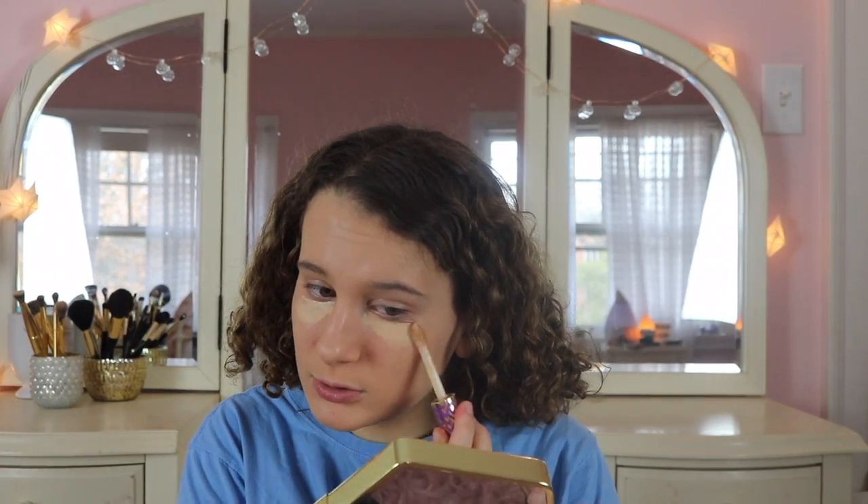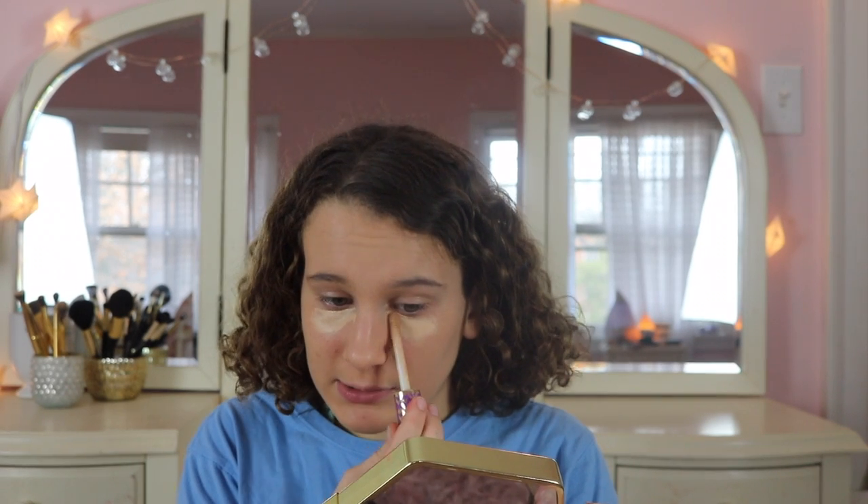For concealer I'm going to be using the Tarte Shape Tape. I know everybody uses it but it's such a good concealer, and lately I miss it because I haven't been using it — I've been trying other concealers and branching out. I honestly really recommend it.